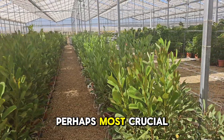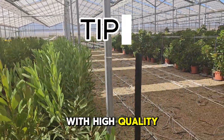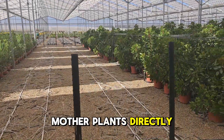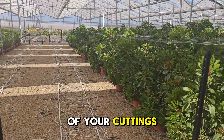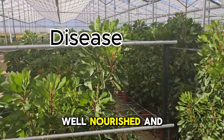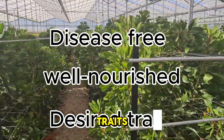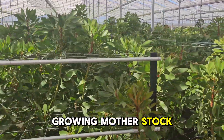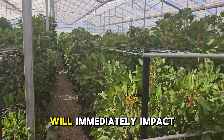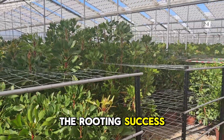The first and perhaps most crucial tip is to start with high quality mother stock. The health and vigor of your mother plants directly impact the success of your cuttings. Make sure your mother stock plants are disease-free, well-nourished, and exhibit the desired traits. Healthy, fast-growing mother stock will lay the basis for success. Plants that are unhealthy or under stress will immediately impact the rooting success.